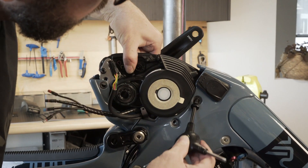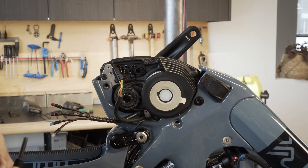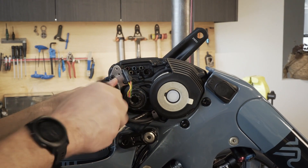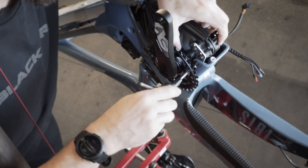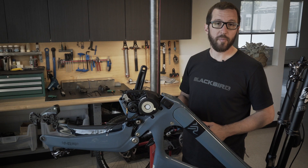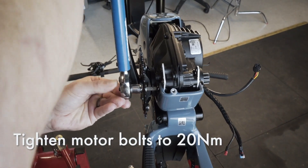Next we'll feed the bolts into the motor — don't tighten them yet. Then we'll tighten the motor bolts with a six millimeter Allen wrench, tighten to 20 Newton meters. Do the drive side first, front to back.